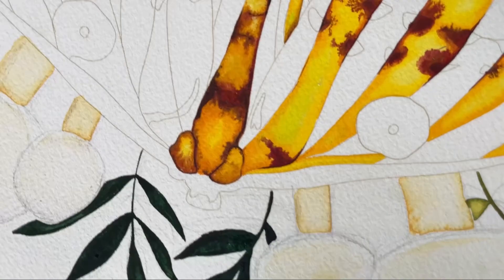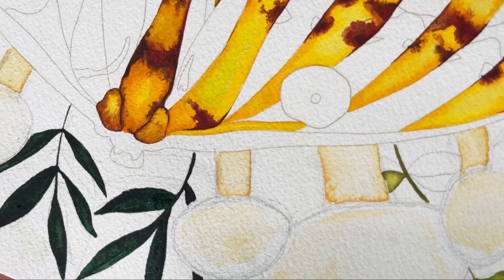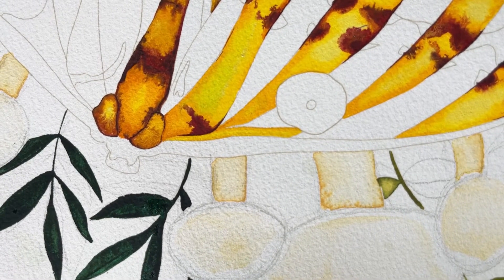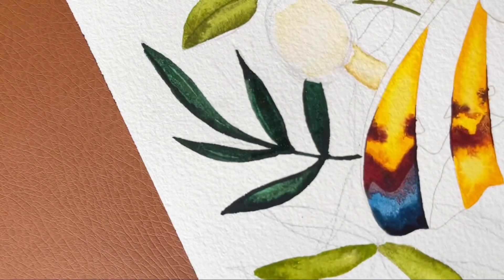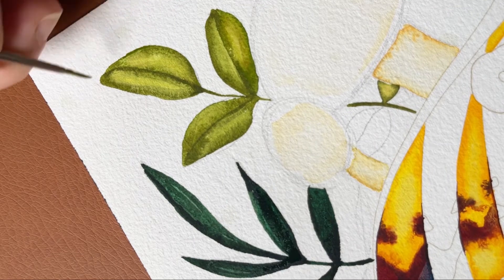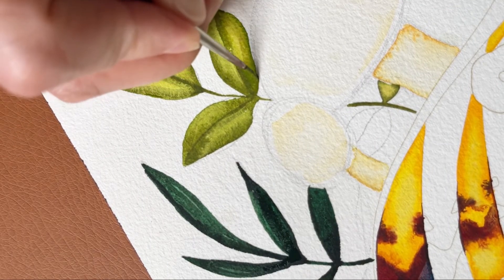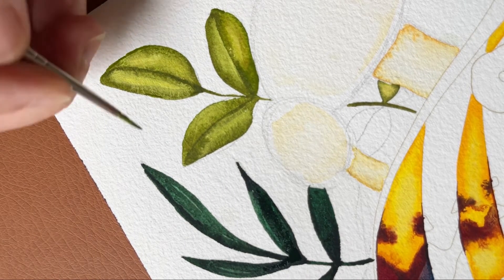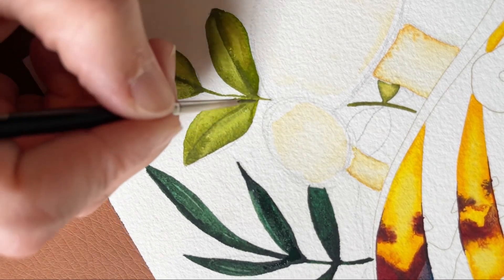I'm liking these colors. I'll of course go back and tighten them up some because I can't help it. I'll go back with a tiny brush — a zero perhaps — and just float away at some of these. Not that anybody will ever notice but me.